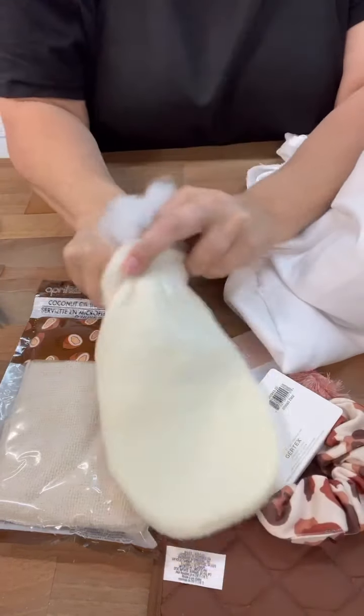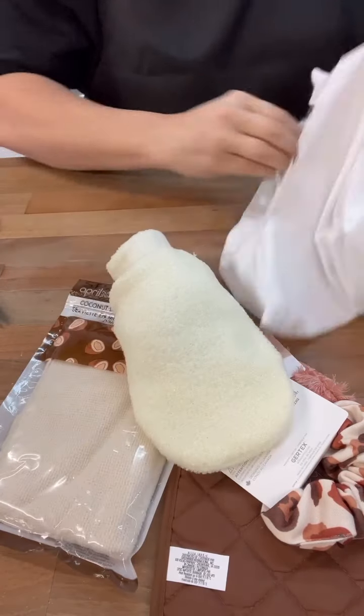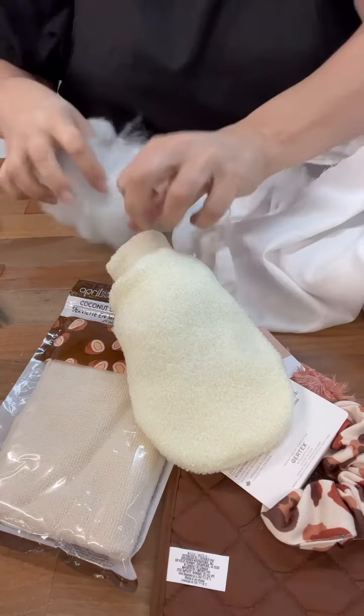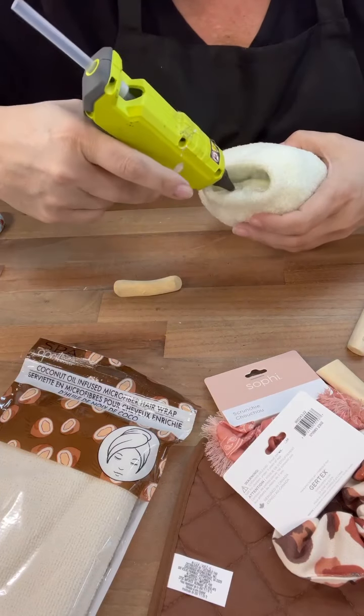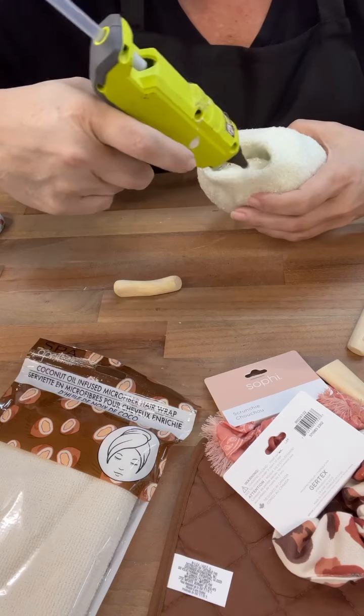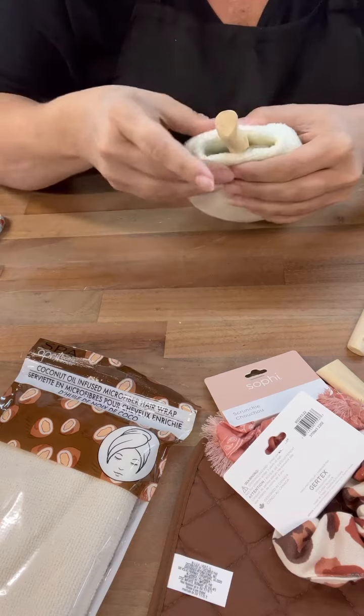So first, this is one of those exfoliating mitts. We'll just stuff this really good — I don't use polyfill, I just use old pillows and restuff it. I fold it down the edge and then I'm going to add in the stem because we're going to make like natural looking pumpkins.